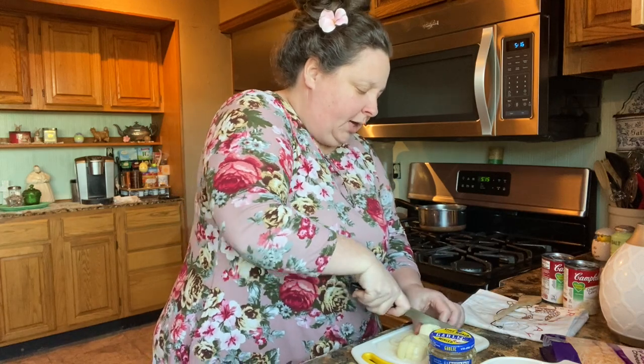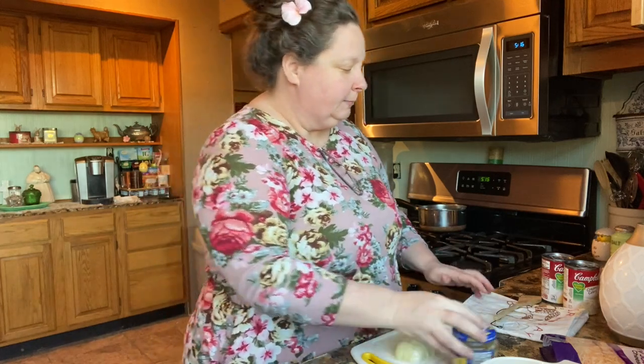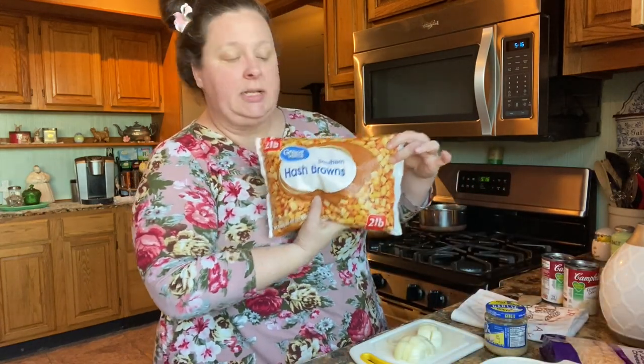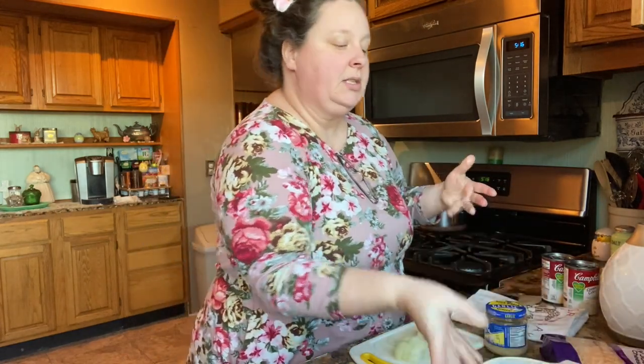You'll have to have your ground chuck. And I'm gonna use some hash browns — you can use tater tots, but I'm gonna use hash browns. This is a two pound bag.